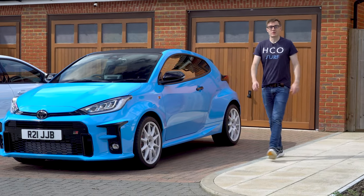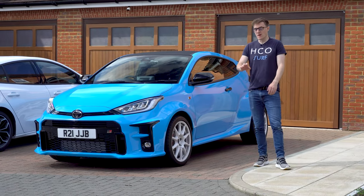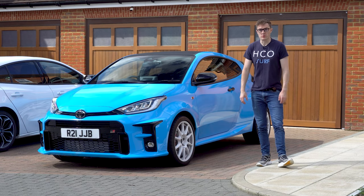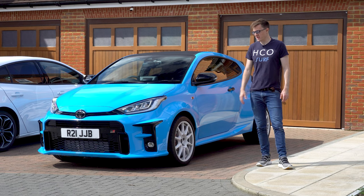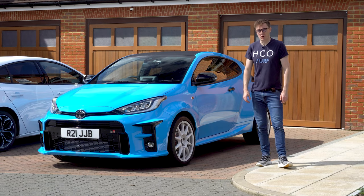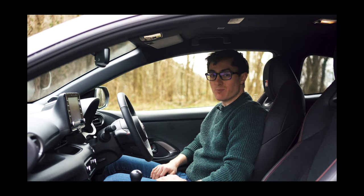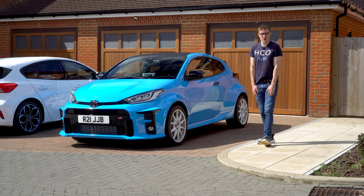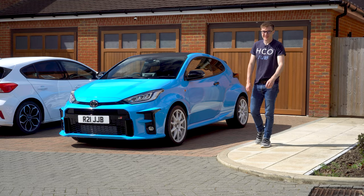Hello and welcome back to JVCTR. If you've watched this channel since I got the GR, you'll remember when I reviewed the stereo — I was less than favorable. They just sound tinny and a bit rubbish. So today we're going to do something about that.